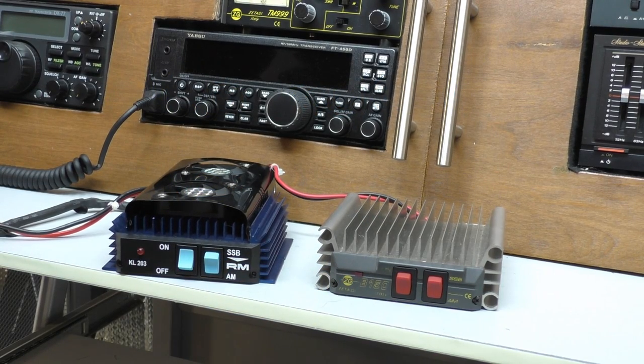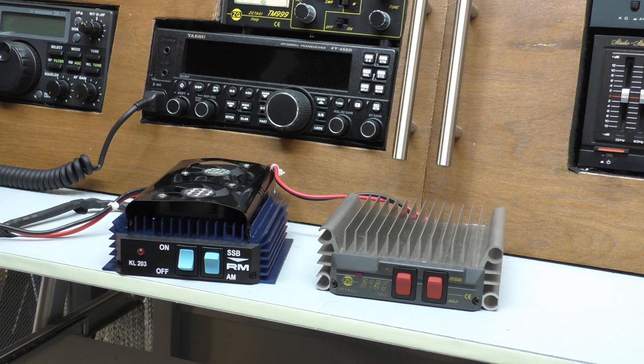Welcome back. It's Fred in the Shed. I am up in the Radio Shack with another beginner's guide to CB video. On this one, we'll be looking at RF amplifiers, commonly known as CB burners.